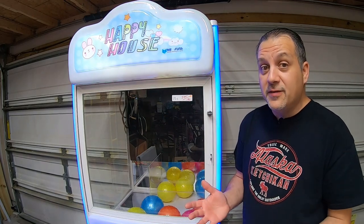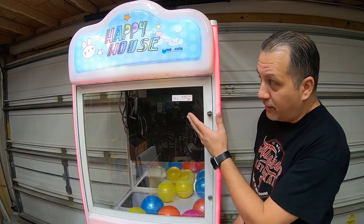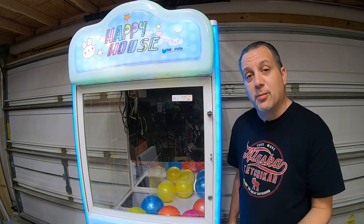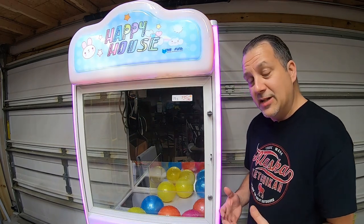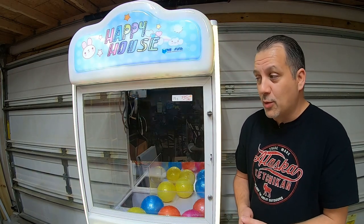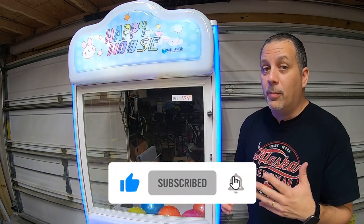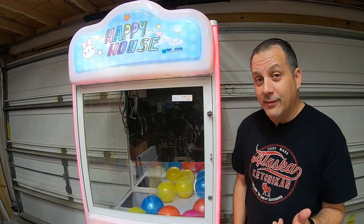That's going to do it for this video, guys. Hopefully you enjoyed it and learned a little something — you saw us fix the machine. I still need to go through and change the lights inside and give it a really good cleaning, as there are still little bits of junk in here. Thank you guys so much for supporting the channel. It's not always collecting money out of vending machines on our channel — sometimes we do arcade machines too. Make sure you like and subscribe. This is Matt with GalaxyGames843 — we'll see you next time.